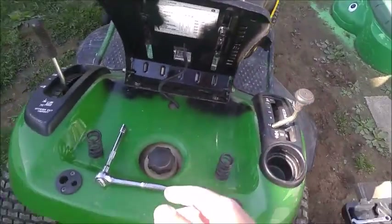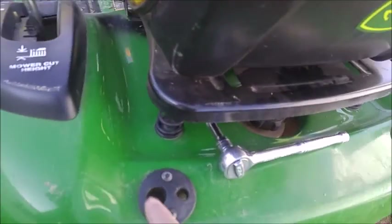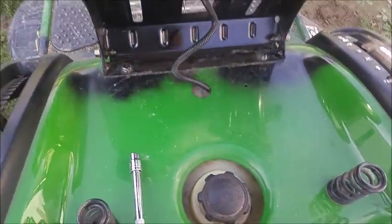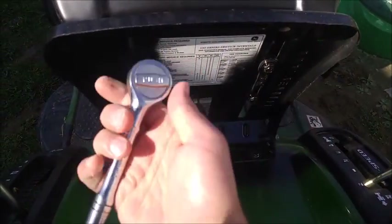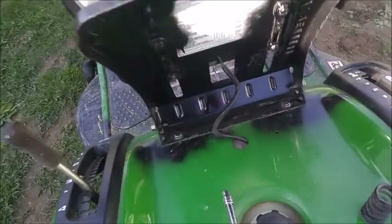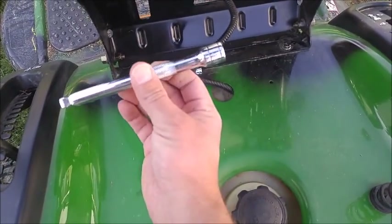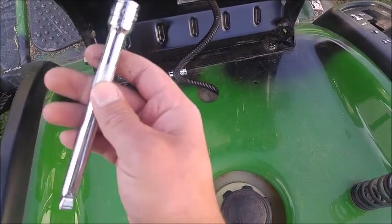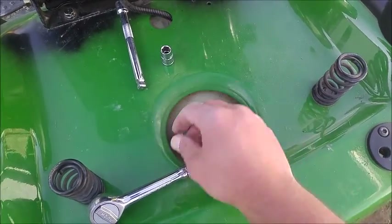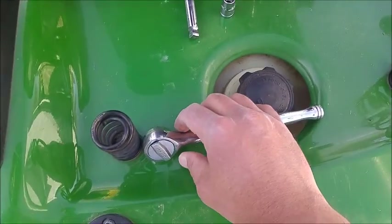So next what we got to do — here's a spring, and the seat comes down, and that spring stops the seat. What we're going to do here is get an extension. This is a 3/8-inch drive. What we're working with is this extension right here — a 6-inch extension. We got a 10-millimeter, 3/8-inch socket. We're going to put that together and we will get this bolt out.